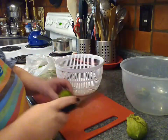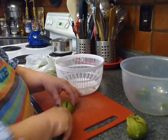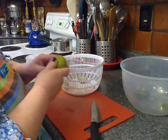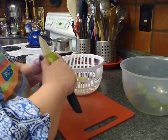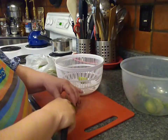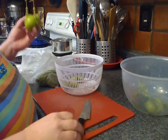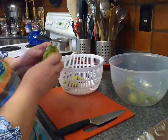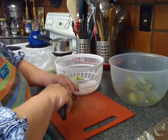We're going to get started on our salsa verde and the first step is doing our tomatillos. I'm just going to peel back the husk, chop off the top a little bit, and then cut them right in half. I have my oven preheated to 525 degrees and I'm going to put these on a pre-lined baking tray with some aluminum foil on it, spray them with a little bit of olive oil, put them in the oven, and turn the broiler on.